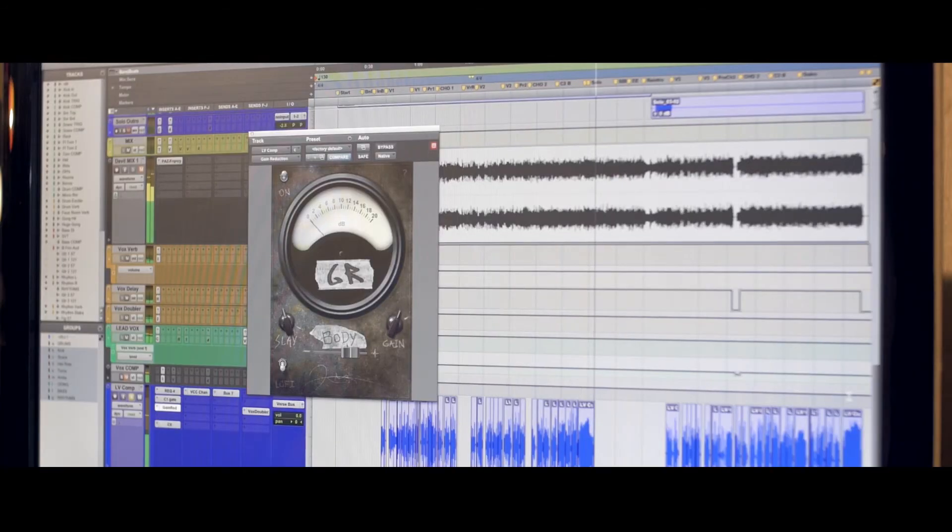Just the attitude, the spit, the character it gives me — right away without touching any knobs, I can really hear the vocal be put right in your face, right away.